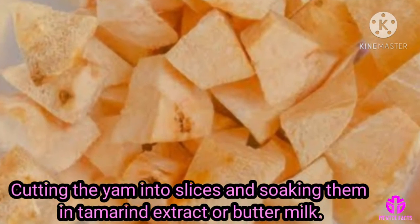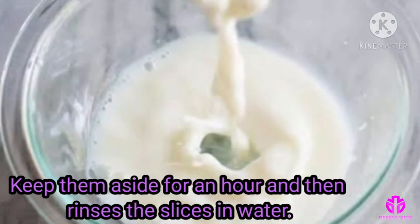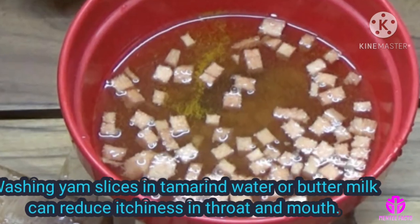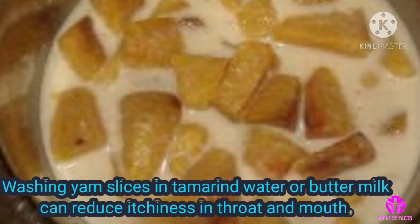Cutting the yam into slices and soaking them in tamarind extract or buttermilk, keep them aside for an hour and then rinse the slices in water. Washing yam slices in tamarind water or buttermilk can reduce itchiness in the throat and mouth.